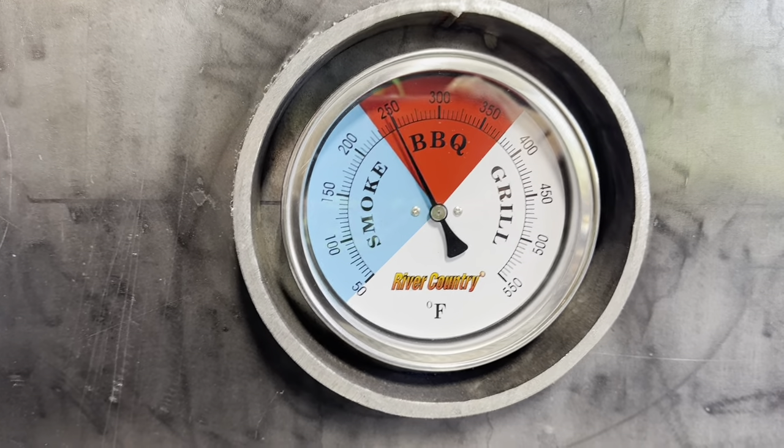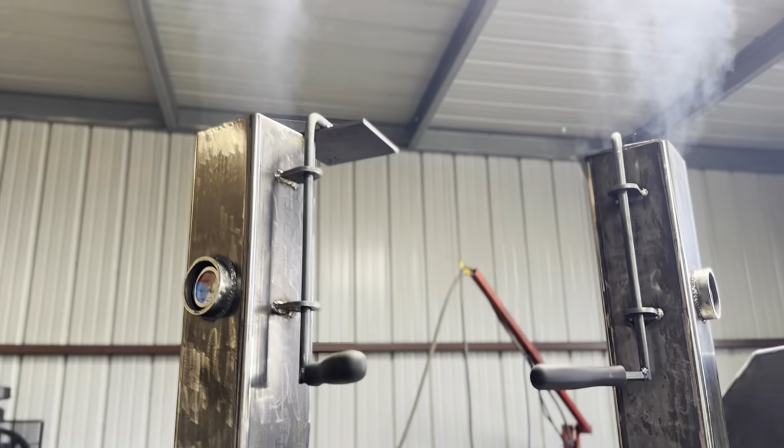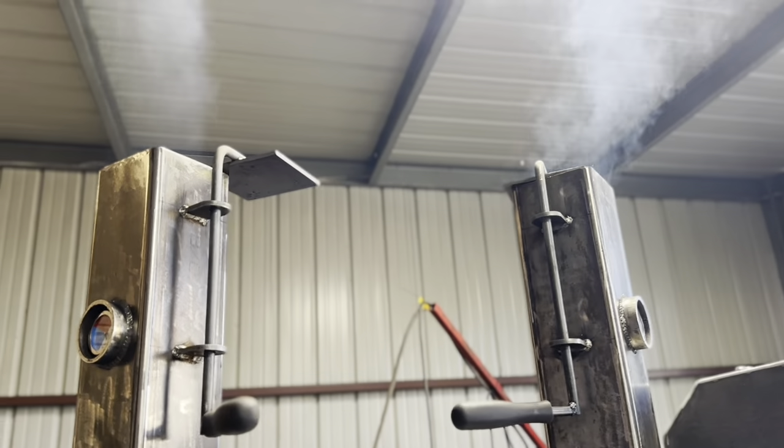The right side is running right at 250. Left side is also right at 250. I just added some wood so the fire's a little dirtier than I want it to be.